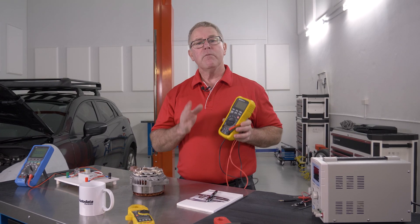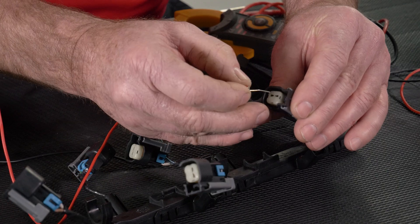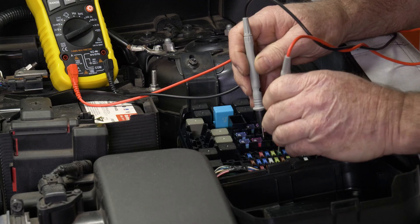The point is, most people only use about 40% of their multimeter's capabilities. By completing this training, you'll learn how to use all the functions over a wide range of automotive testing.